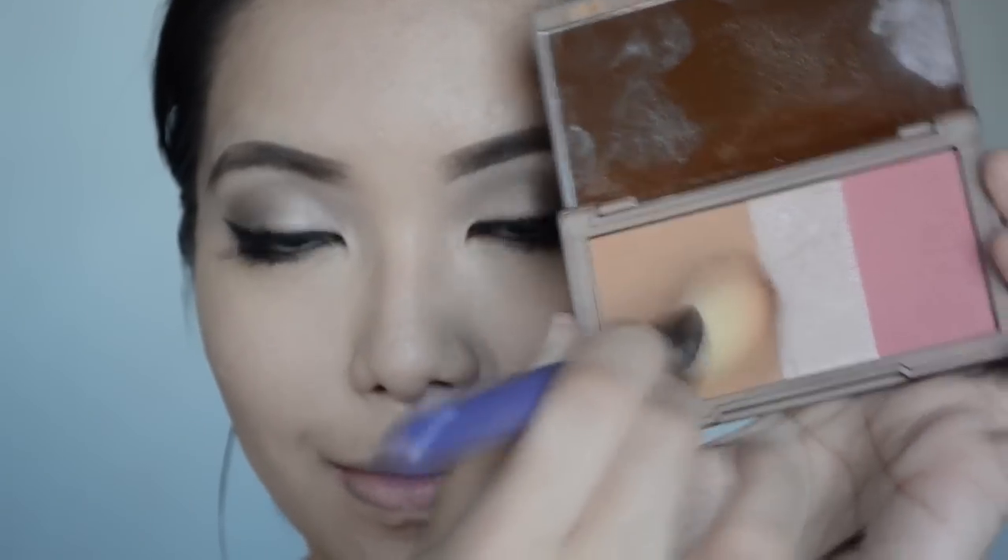Bring back color on the face by adding blush and contour. Here I'm using the Naked Flushed palette from Urban Decay. And last but not least, add on a beautiful nude or nude-pink lip color and you're done!